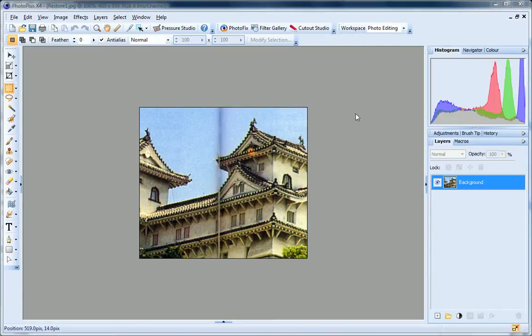In this tutorial, I'll show you how to use PhotoPlus tools to repair and restore those less than perfect images. I'll repair this scanned photo that originally spread across two pages. I'll first remove the shadow running down the centre of the image, and then recreate the corner of the roof that has been lost in the shadowed region.